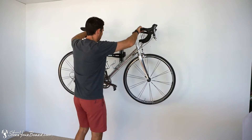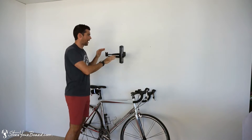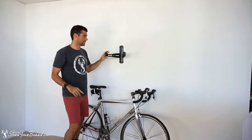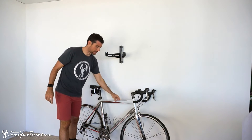Take the bike off. So this is the rack. Like I said, steel, powder coated, really durable, really strong, has nice rubberized mounting cradles that go around your top tube.